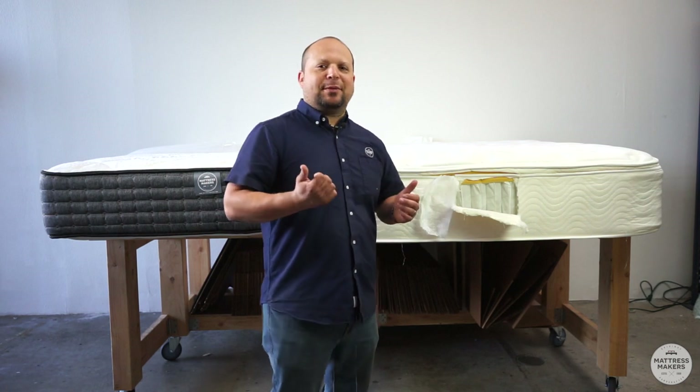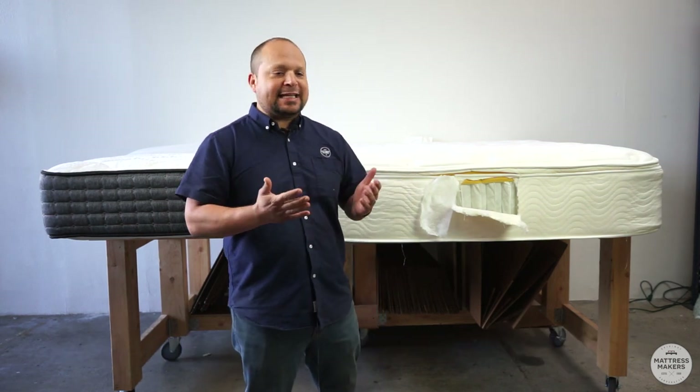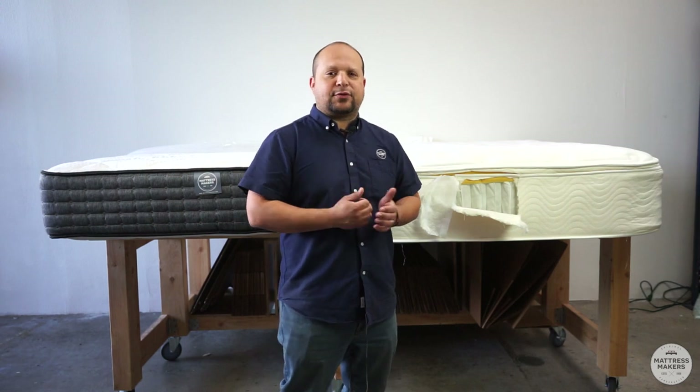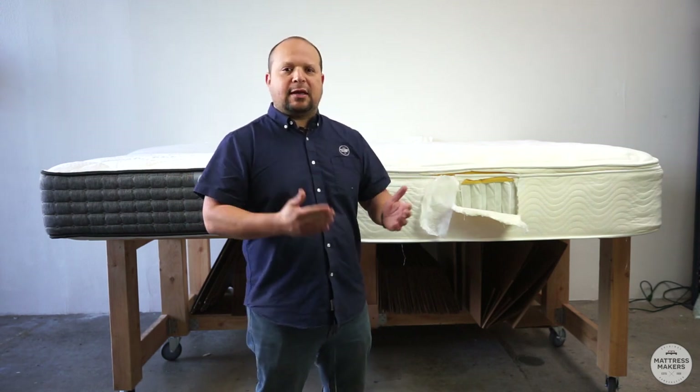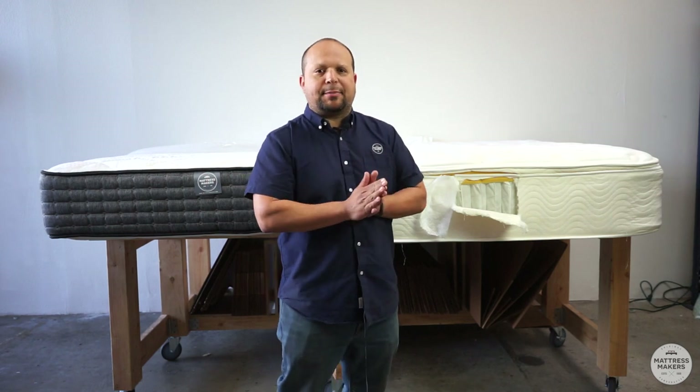A question that we get quite a bit is: what is a pillow top mattress? Or we do get customers that insist on getting a pillow top mattress, thinking that it's better for them or just a more comfortable mattress. Let's talk about what a pillow top mattress is.